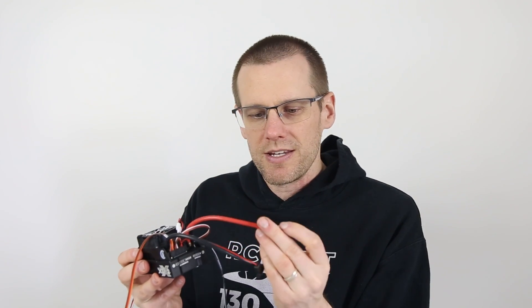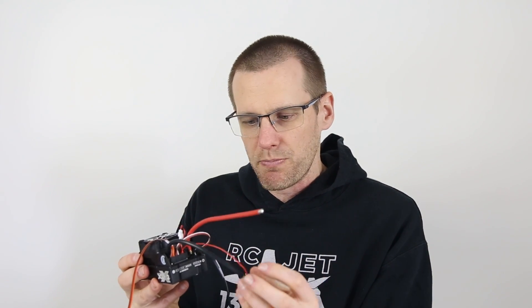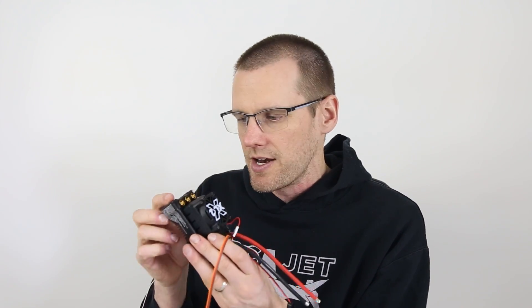If you're using this electronic speed control, let me know in the comments section below what vehicle you have it in and how many amps you've been able to pull from this ESC. When we look at the wires, it uses eight gauge, which is perfect for its application. The wires on the motor side are designed around eight millimeter bullets, which is perfect for this type of power handling capability.